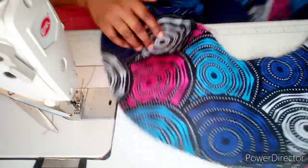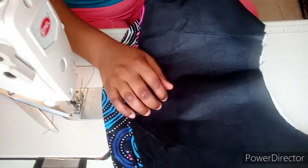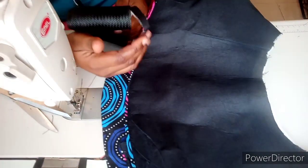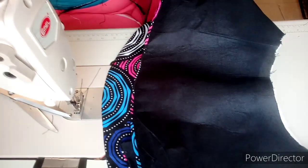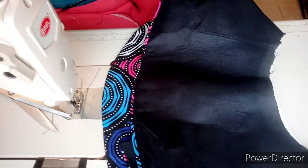That is it about attaching crinoline to our peplum. Give us a thumbs up if you find this video helpful, and please subscribe to our channel for more fashion tutorials. Thank you so much for watching — bye!